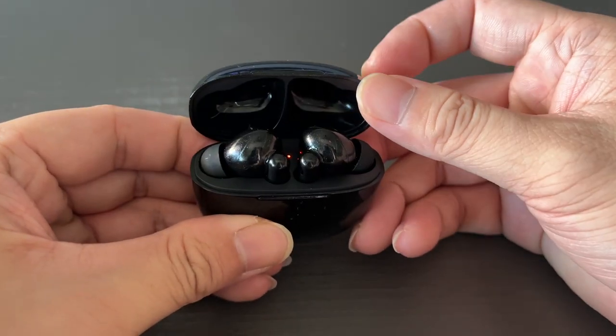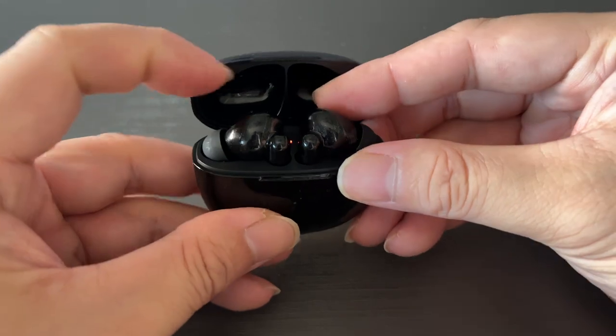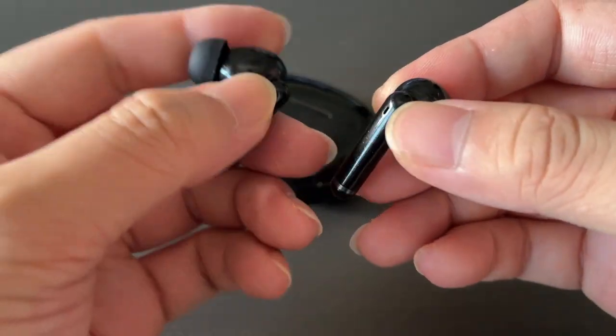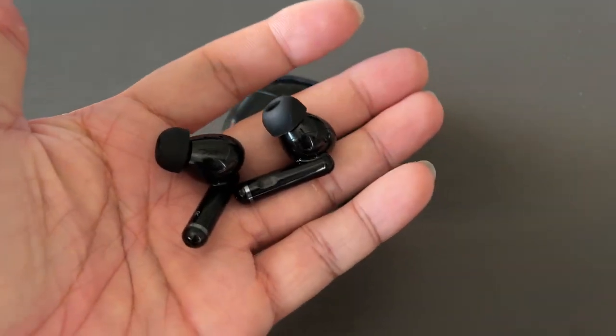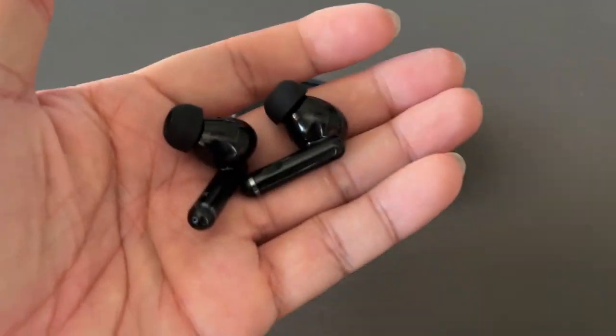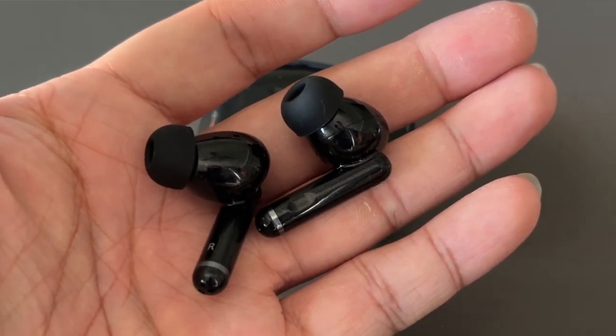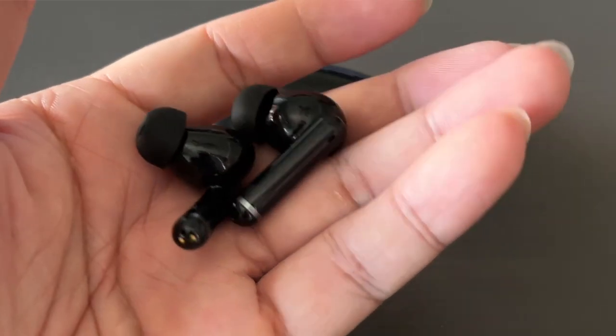Once open, the earbuds sit half exposed. A red LED light between the earbuds will light up for about 2–3 seconds and then go off. Holding the earbuds in my hand, they feel pretty well built with a bit of weight. If you examine the earbuds closely, you will see a small flat surface — that is the multi-touch control area.